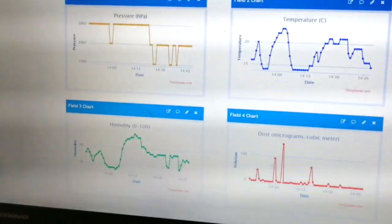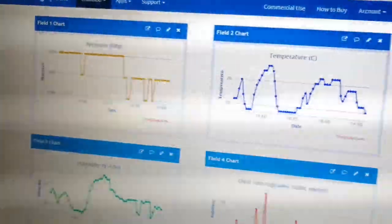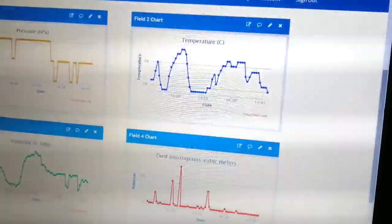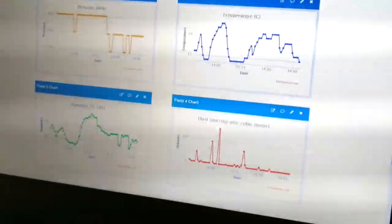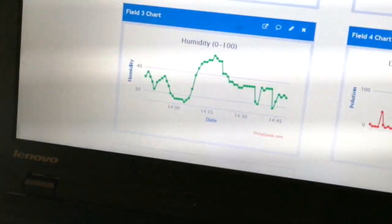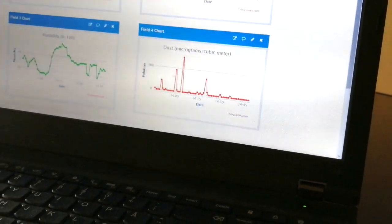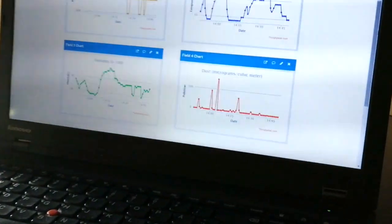Finally we're back, and here are the results — much different than before. The pressure changed between 1000 and 1002. The temperature was rising in the car but was about 12 degrees normally, and the application confirmed that — it was 12 as well. Humidity was a little more, around 40, compared to 32 at home. The dust field wasn't quite right because the sensor is too sensitive and needs more time to calibrate — we were only out there for a few minutes.